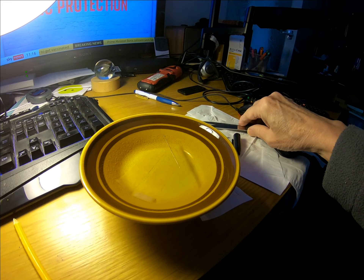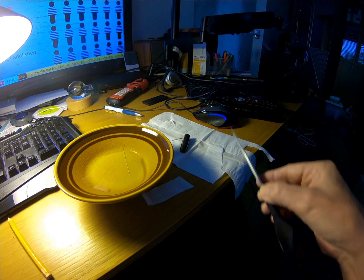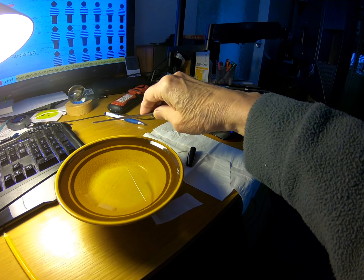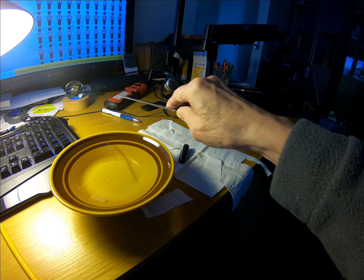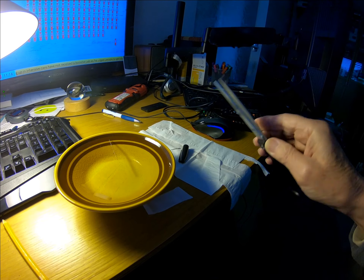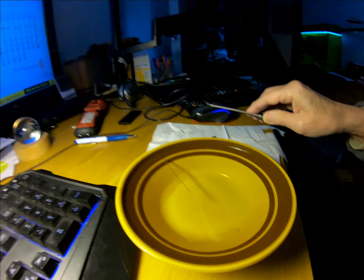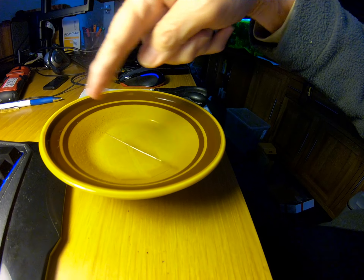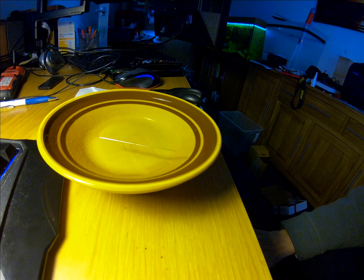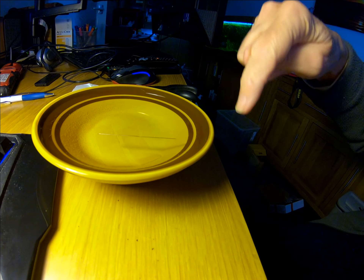Now of course there's bits of metal all over the place — there's the scissors. See, the scissors are moving it. So really you need to take all the metal, all the steel and iron things away, and then the pins should line up north and south. North is roughly in this direction, and south is in that direction.